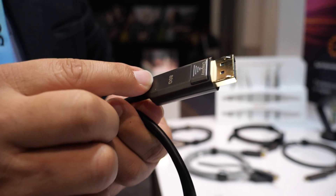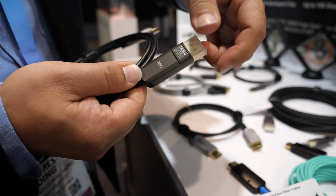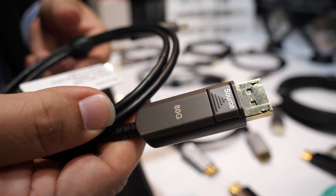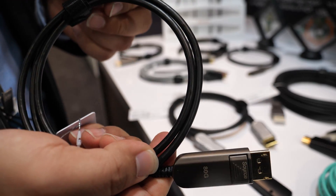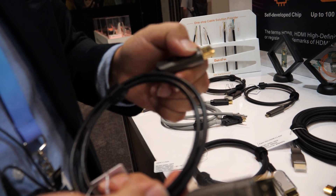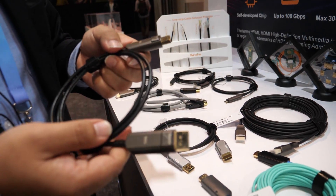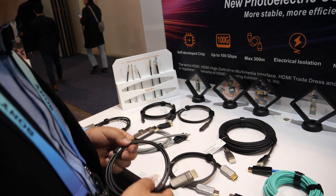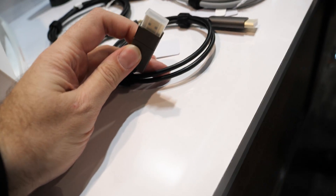DisplayPort 2.1 is unidirectional — you can see the source side and display side, and there's a little button there. The button is a lock on the socket, so it's very secure. Any other cable? There are these converting cables — DisplayPort to HDMI cables, DisplayPort 2.1 to HDMI 2.1. This one is still 4K but we will launch a new 8K generation very soon.